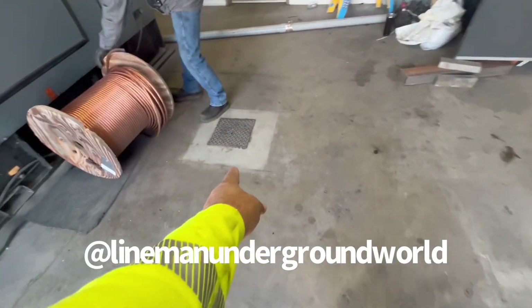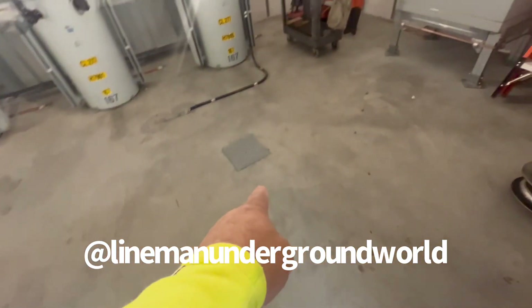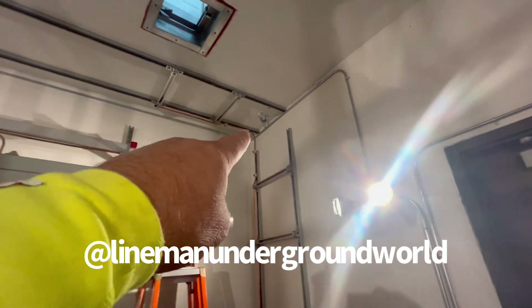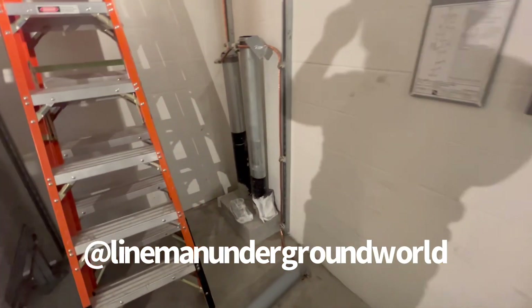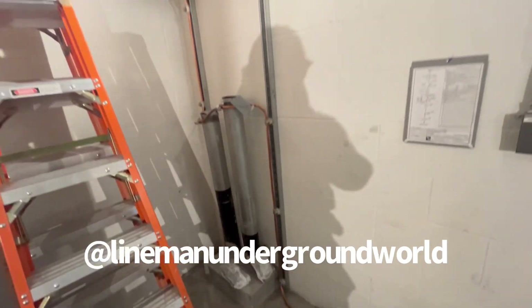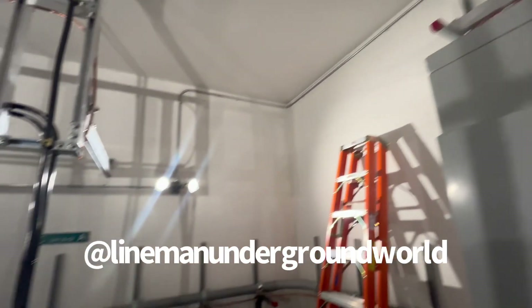We've got a rig and eye there on the floor. We're going to go through the doors here. We've got another rig and eye here, and then we've got a rig and eye up there to our conduits. So we're going to try to pull the cable back this way to feed this new CS here that we've got going.